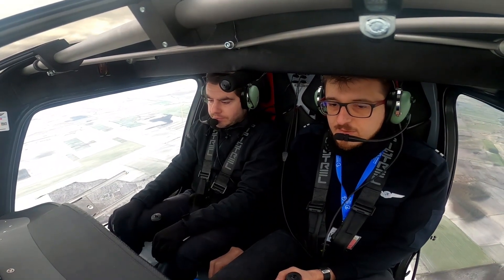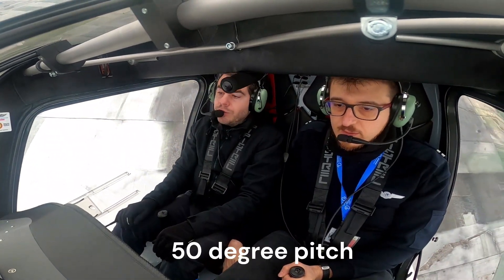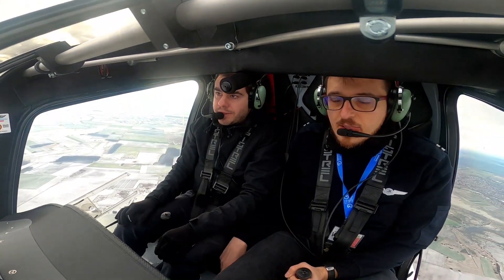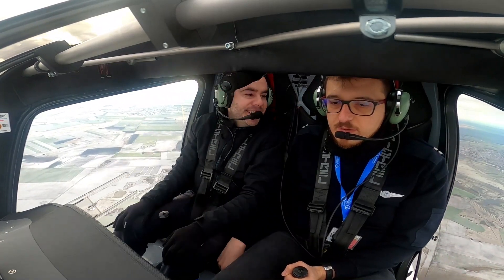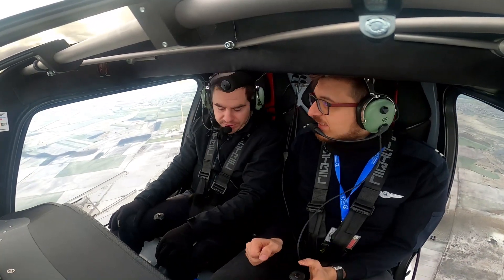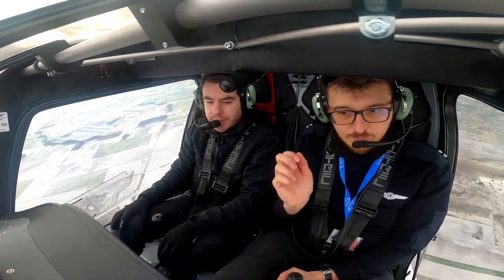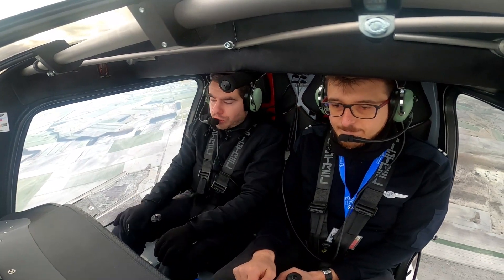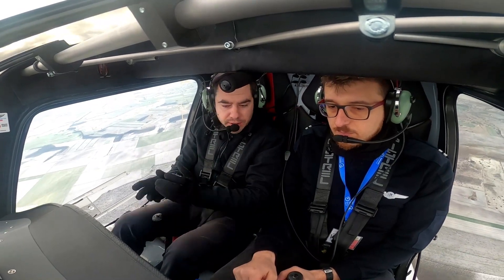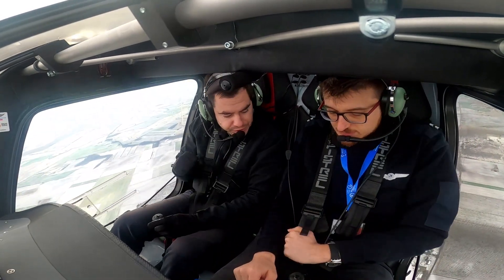Then we moved into some stall recoveries. This one is the 'killing the lift' technique — we are climbing at about 15 to 20 degrees pitch, maybe more, and after that we roll the aircraft and then try to recover from the stall. We are trying to observe what the aircraft can do.